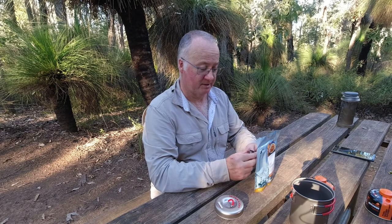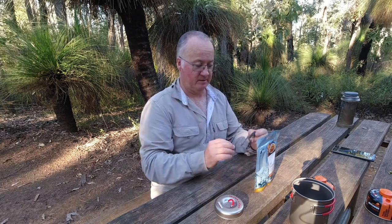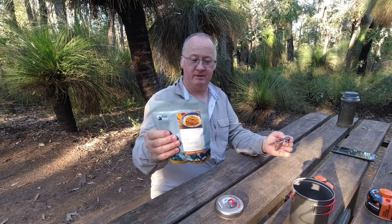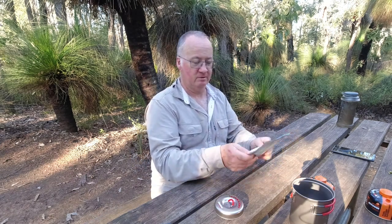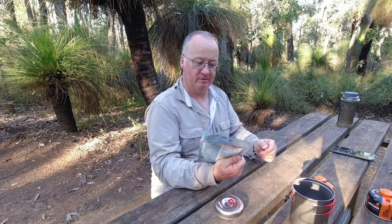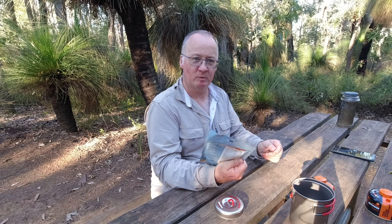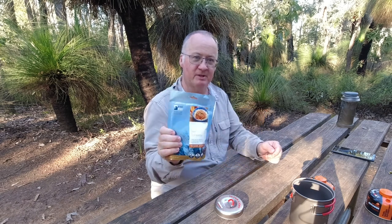Now I had one of these the other day — not this flavour, a different one — and I enjoyed that one, so I'm hoping this is as good as that one. It's an MRE, which is a meal ready to eat, so it's not your super lightweight meal for normal hiking. But if you don't mind carrying that little bit extra weight and you want something decent, I think this is the way to go.